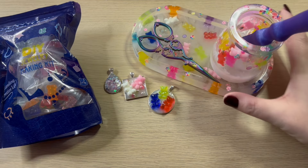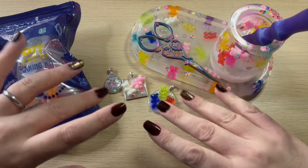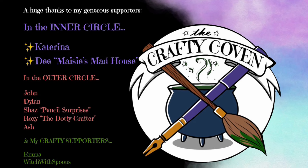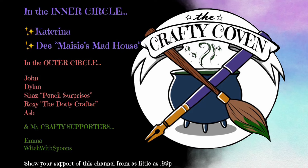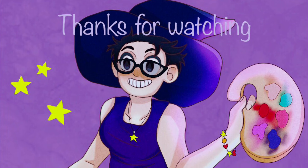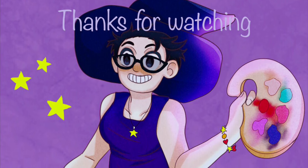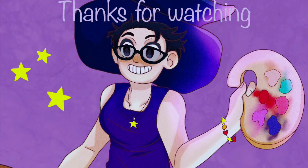Thank you for joining me on this little creations adventure. Until next time, stay crafty. And of course a massive thanks to all of those of you that support me over on Patreon — if you'd like to join them there is always a link down below. You can also support us by liking, sharing, subscribing, and commenting below, or pop on over to Facebook and find us as the Crafty Coven. Thank you.